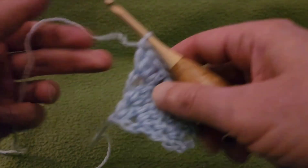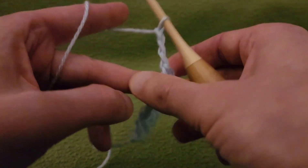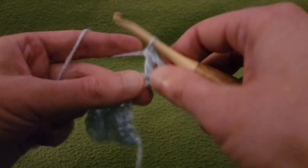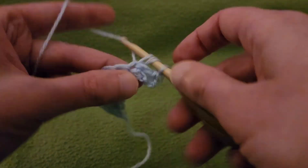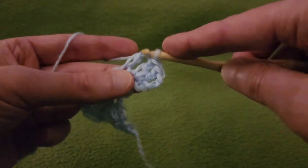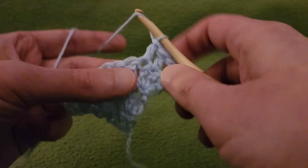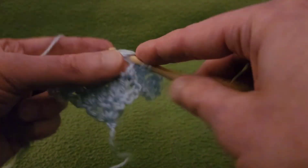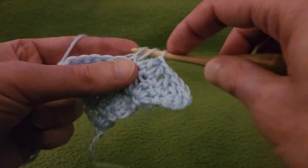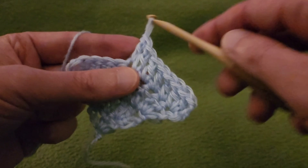Row four: again, the same thing. Chain up three, turn the work. Two doubles into that first stitch. A double into each stitch all the way across. And then into the last stitch at the end, three doubles. That means we will have a total of fifteen stitches after we finish this row. Then we can get into the fun stuff — we can start incorporating some eyelets.